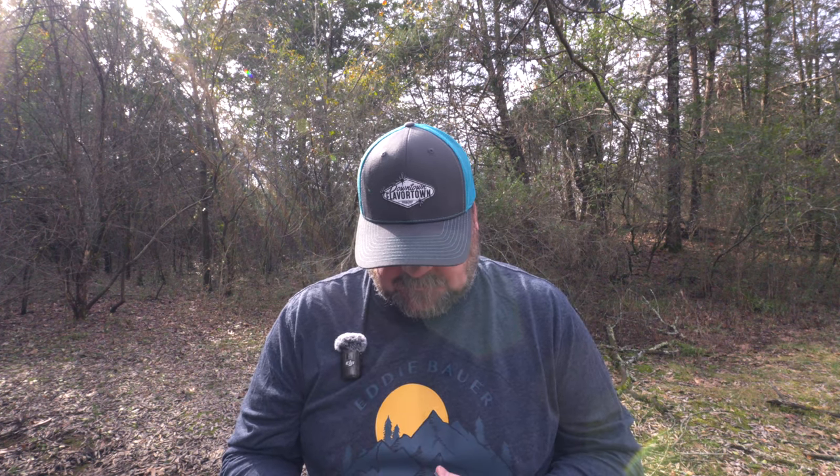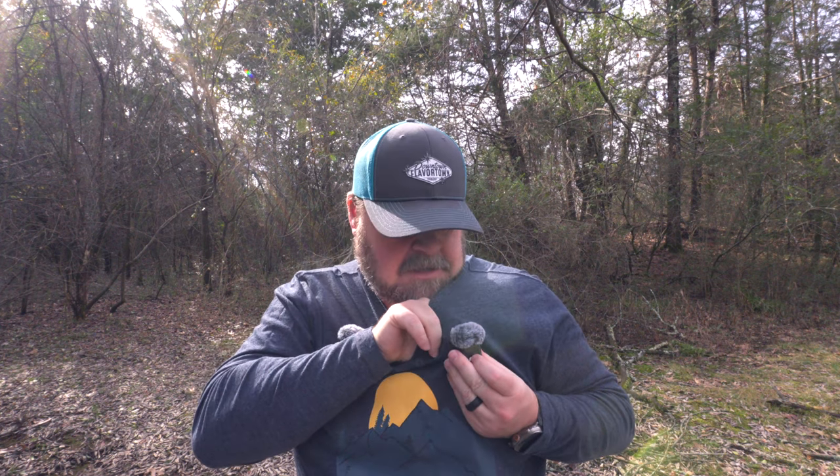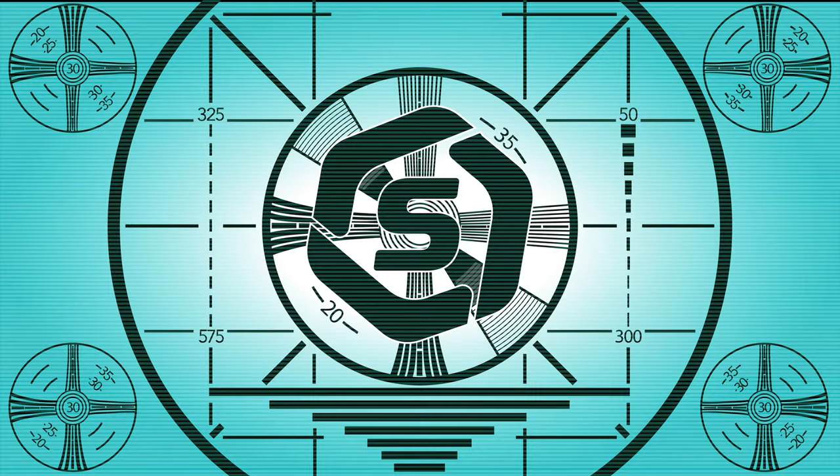All right, y'all. I'm about to do a little something a little awkward. So I'm going to take this magnet and I'm going to put it up under me, and then we're just going to snap the microphone on right there. What do y'all think? Pretty cool, huh? What's up, y'all? Sean here. I hope you're having a good day. I'm having a good day.